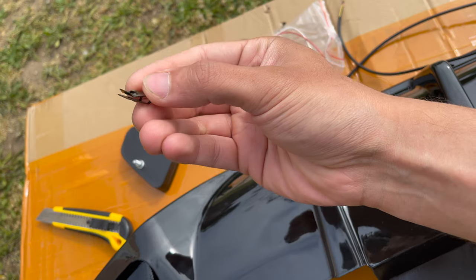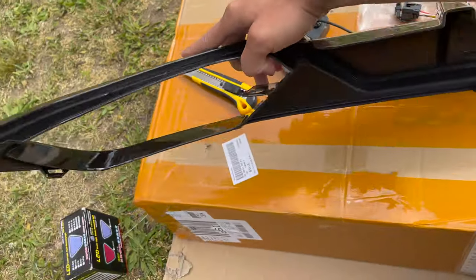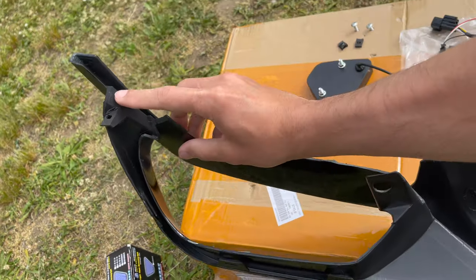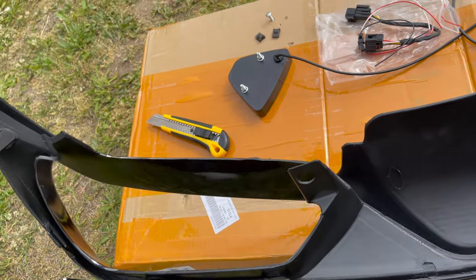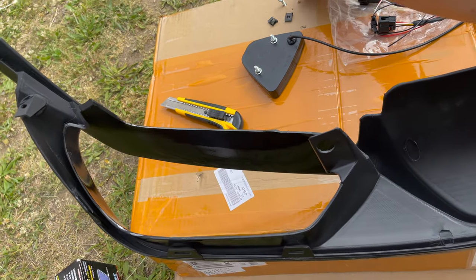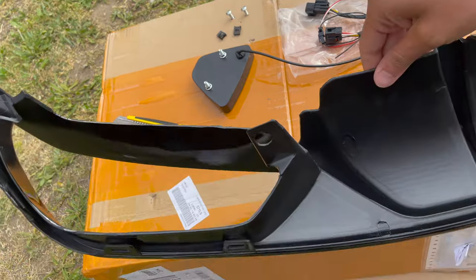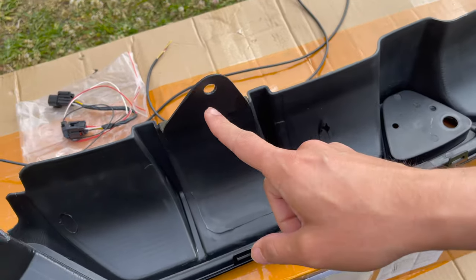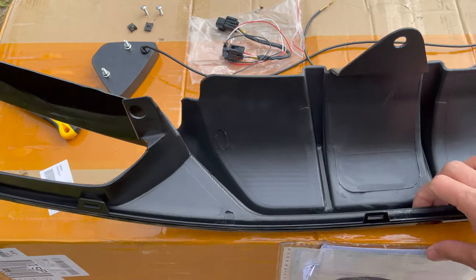These are the extra clips that will go on these ends right here. Right behind it, they'll go right there so you could actually screw it through — but that's if it reaches. If it doesn't reach, it's fine because all these clips are going to hold it, held by these push tabs as well.